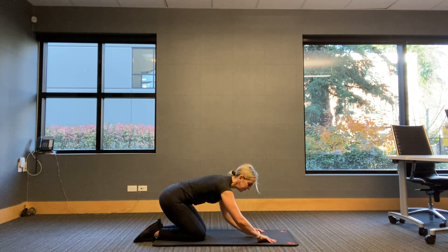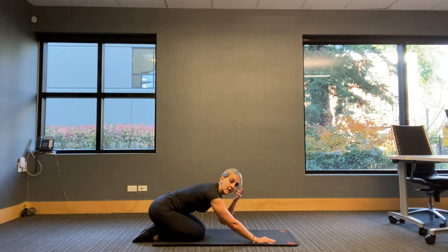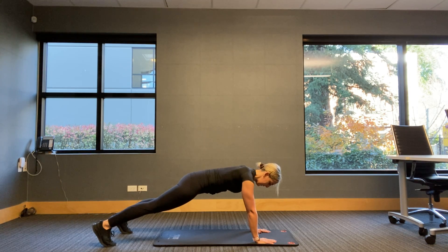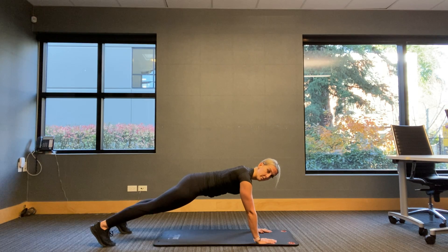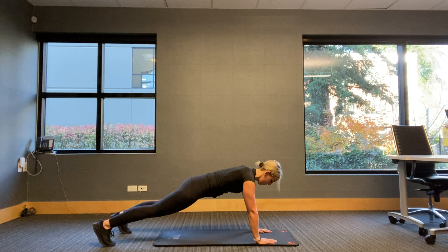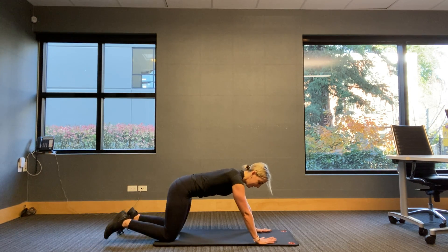Get ready for that plank on your hands — we are going in three, two, one. Pop it up and hold. Everything straight, flat back. If you can see yourself in any sort of reflection, check yourself out and see how you're looking. If not, just self-analyze — how are we feeling? No pain in the back. Shoulders might get a little tired first. 15 seconds remaining. Six, five, four, three, two, one — drop.